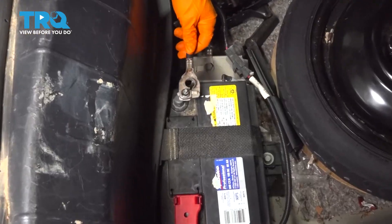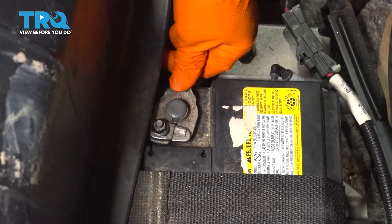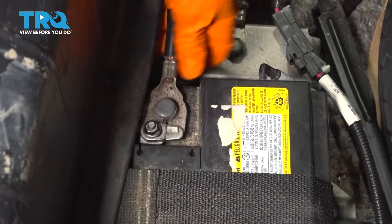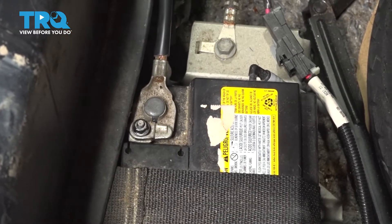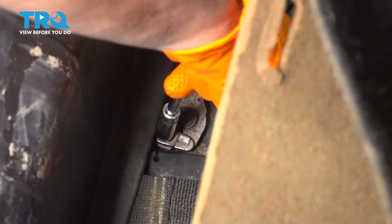Now we can reconnect our negative battery terminal. Make sure it seats all the way down on that battery stud. Then 10-millimeter socket — I'm going to tighten that right up. We need two hands.